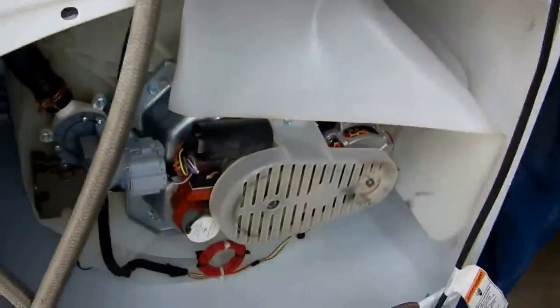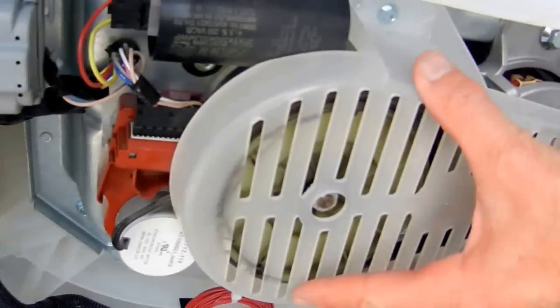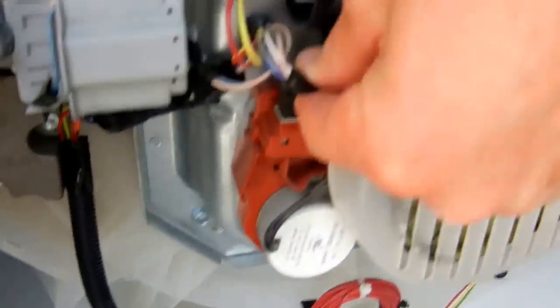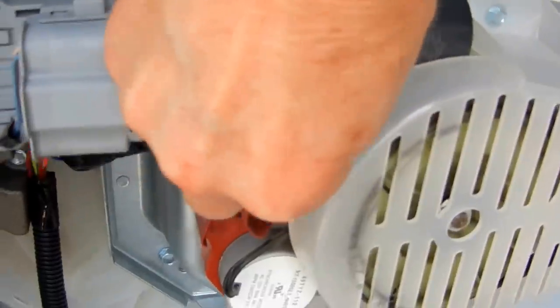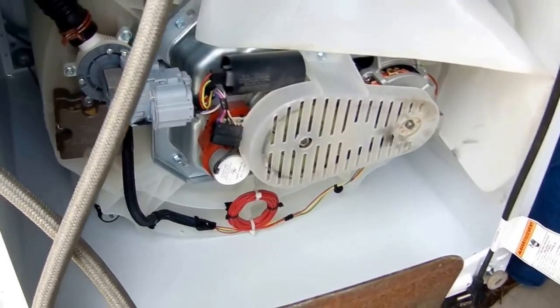Now you can see the shifter is right here — this unit right there. You have to take this cover off, then take the screws out of it and unplug it. Right here is the plug-in. And that's all you do — you take that piece. Now, here locally that part costs about $56, so I'm going to be ordering it online. If you go to Amazon or eBay, you can find that part for almost half that much.